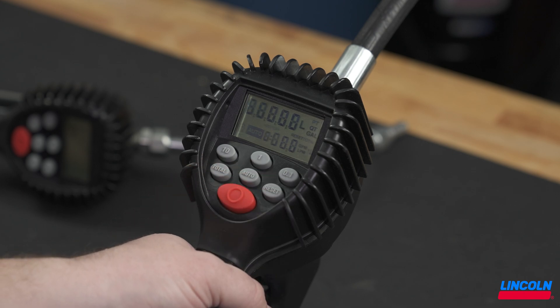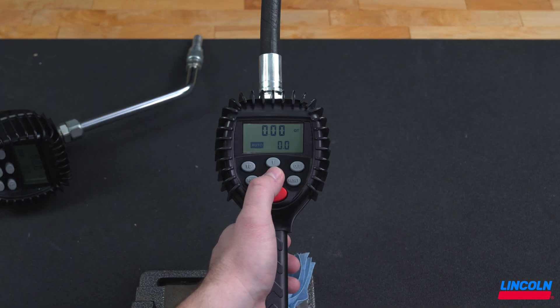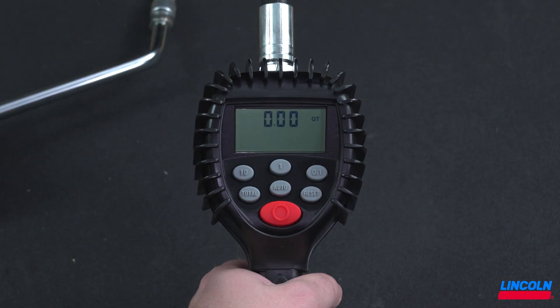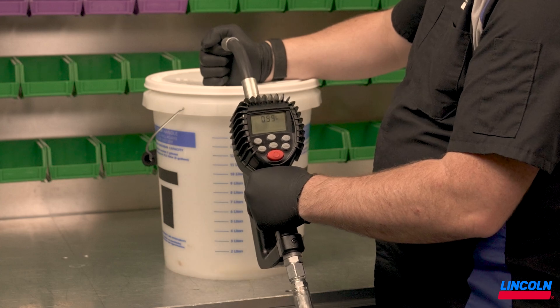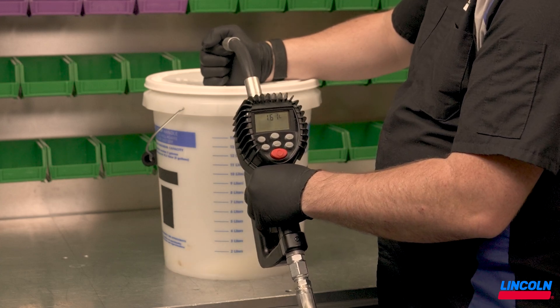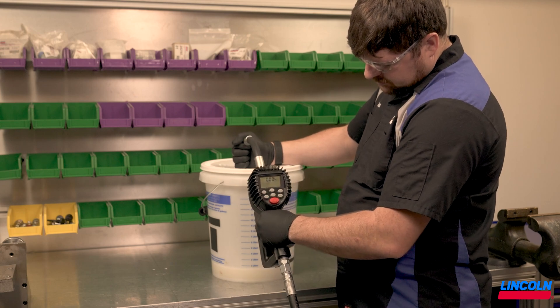Pressing the auto button toggles the metering between the manual and auto batch functions. In manual mode, auto should not appear on the screen. This allows simple dispensing by pulling the handle, then releasing when the desired amount is reached. To reset after a manual dispense, simply press the reset button. The screen will flash and is ready for the next dispense.